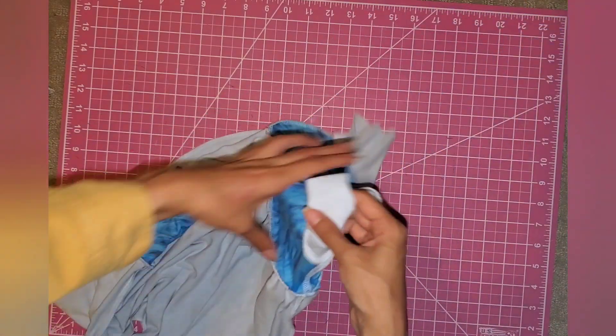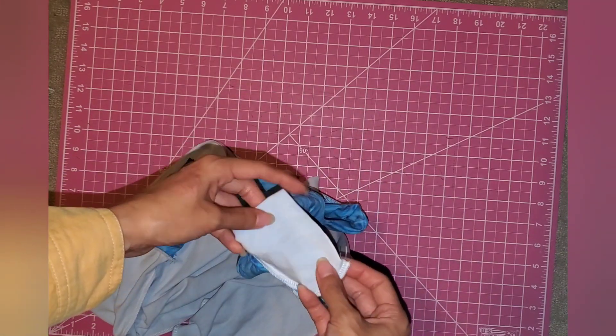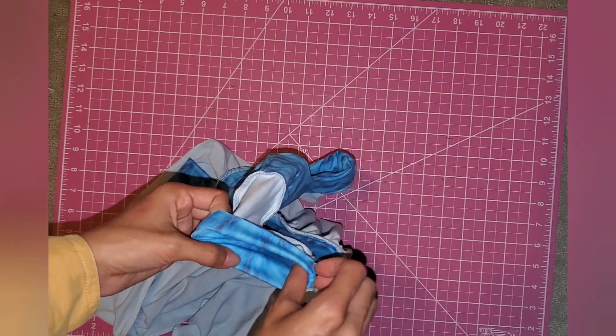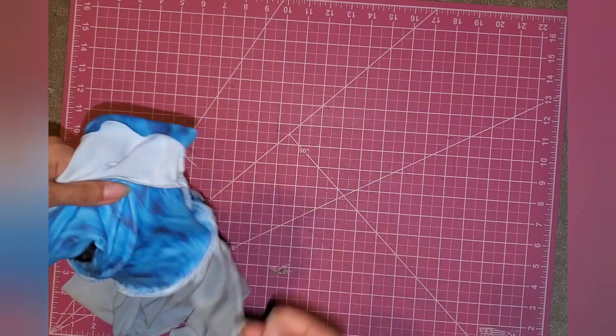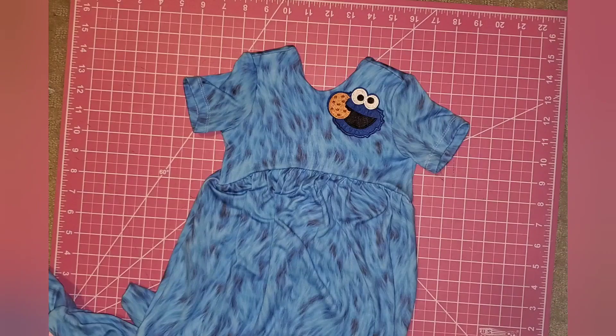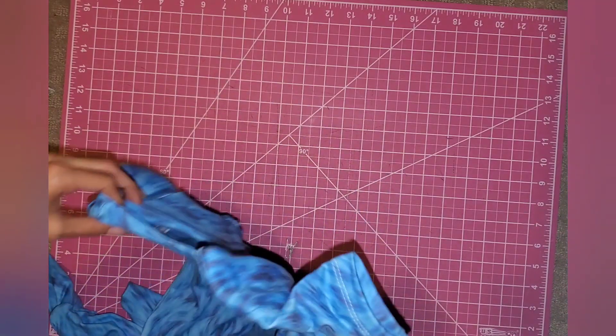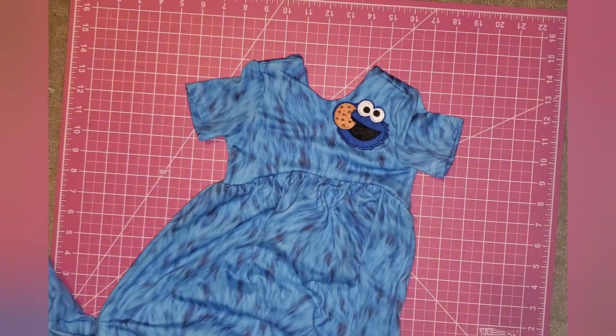The last thing is to hem the sleeves. I'm using my cover stitch, but hem however you like — I do a half inch hem, so I turn it a half inch and take it to the cover stitch. Here is our finished product! A close-up of the sleeves — if you don't have a cover stitch, I really recommend getting one. That's it — we have our Alley Cat romper! I hope this video was helpful. Please leave any comments if you need additional help or want to see another pattern, and have a wonderful day!